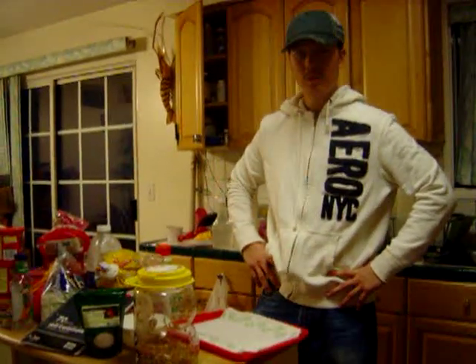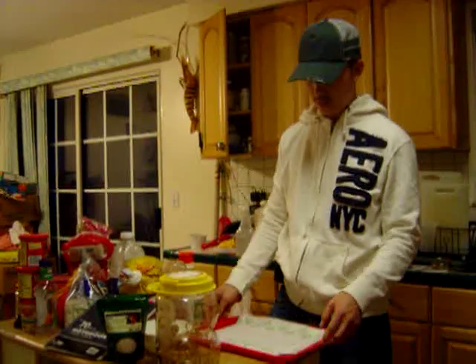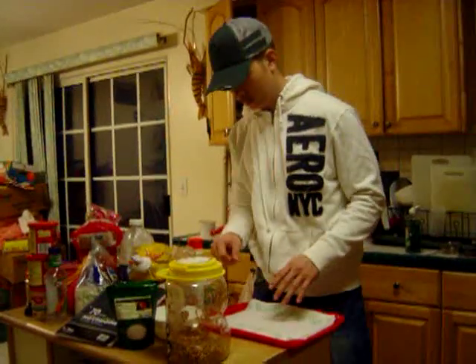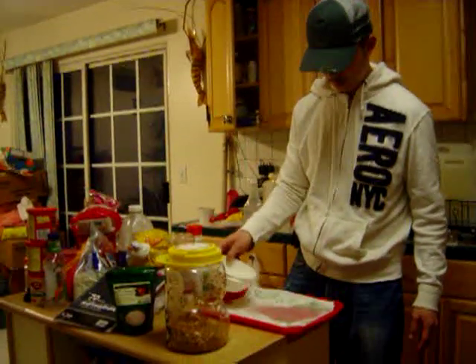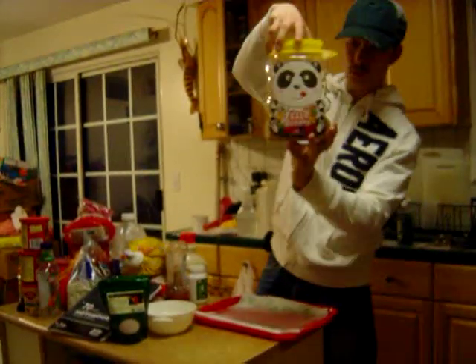Today I'm going to show you guys how to grow wheatgrass soilless. I got this tray and maybe two or three pieces of napkin paper. I'm going to water it a little bit, and I have my sprouted wheatgrass in my cool container.